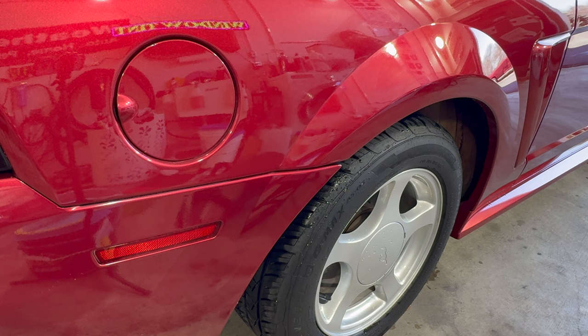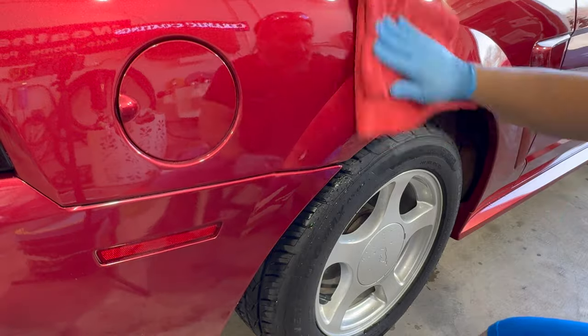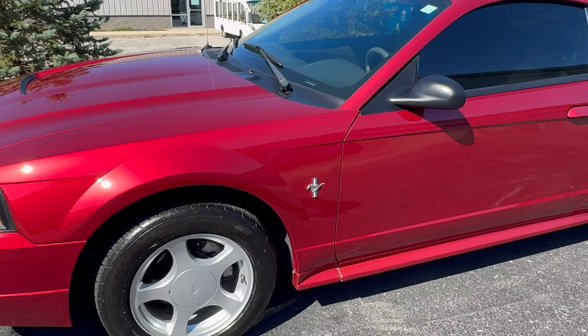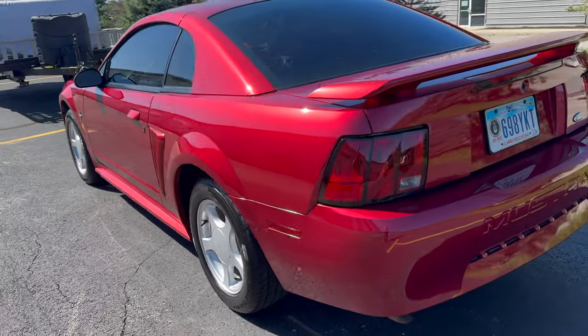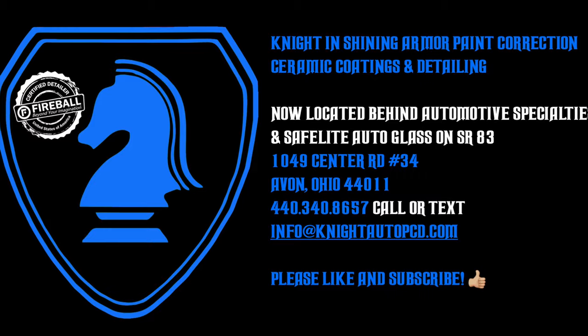We came back and checked — it was grabby — so we went ahead and wiped it off. After that, we have to let it cure for a minimum of four hours before applying Fireball Pirouette on top so we can send it off to the customer. Here's the Mustang outside — we went ahead and maintained the whole car while it was here, and it looks absolutely gorgeous. My name is John with Knight and Shining Armor — please give the video a thumbs up, and we'll catch you in the next one.